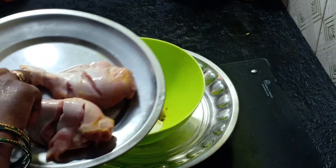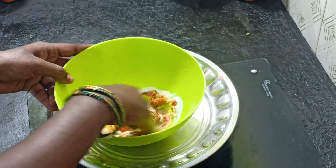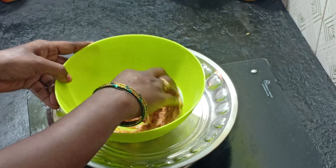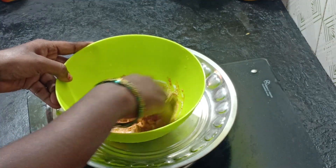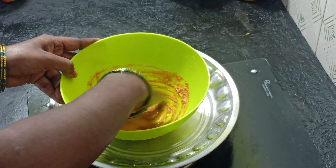The sauce is very good for the masala. We mix it all together. Now we mix it all together.